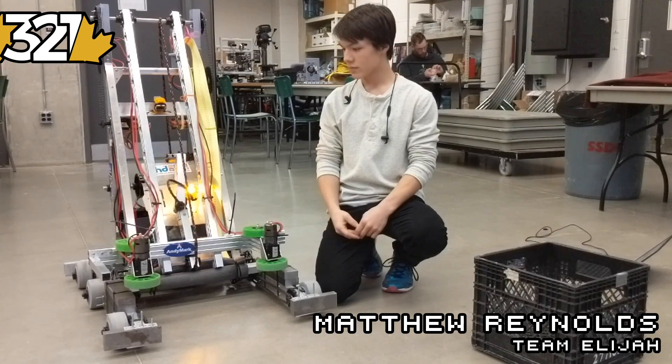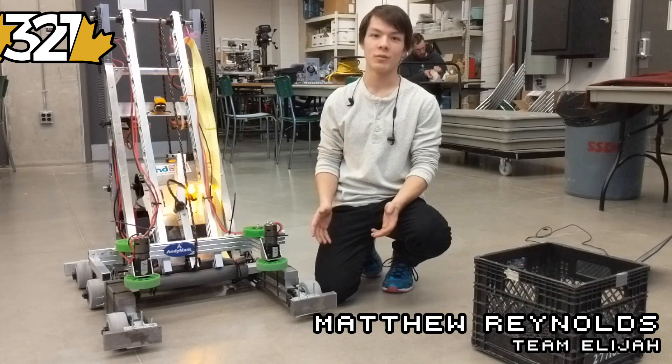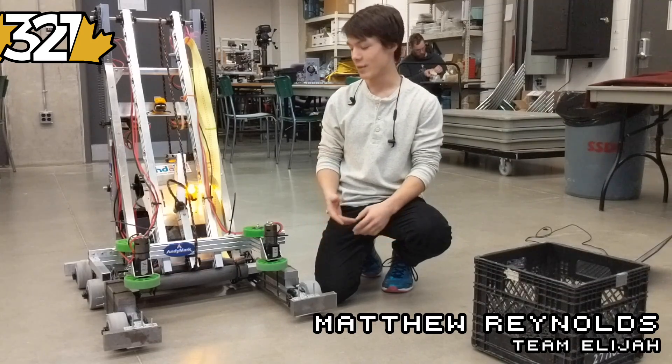What is the robot focused on and why do you think it's focused on that? Our robot is mainly focused around the cubes, which is kind of a given since that's the main piece this year.